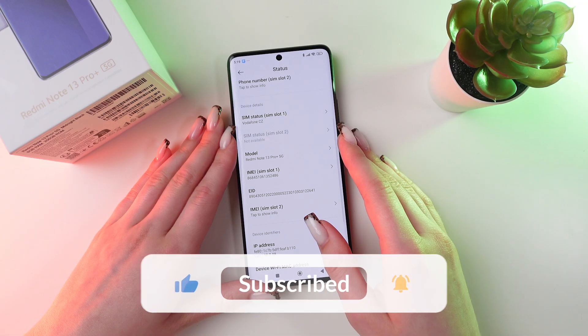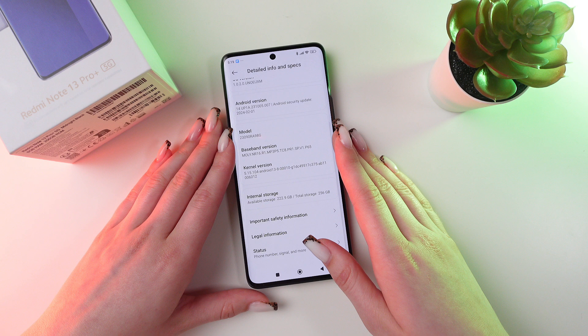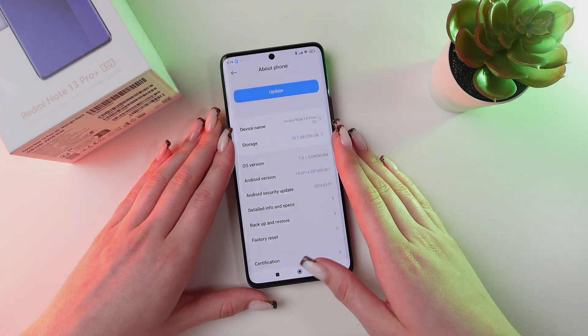And that was all for now. I hope this video was useful for you. Thank you so much for watching!